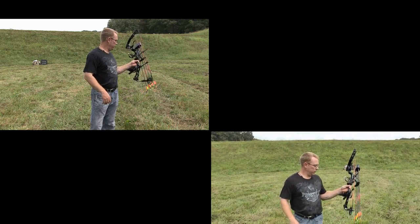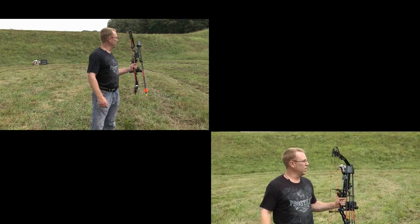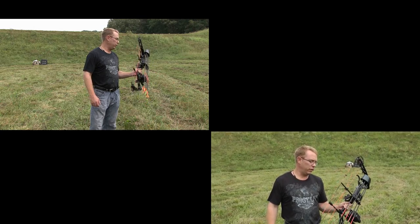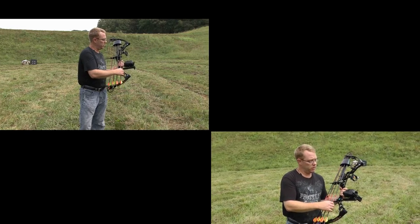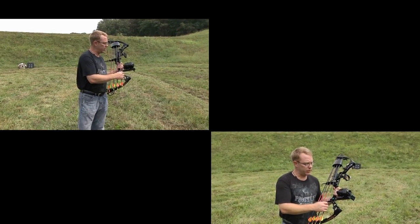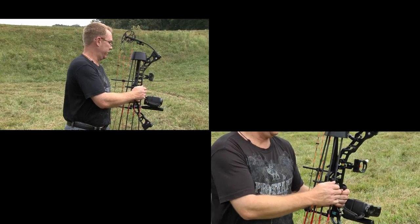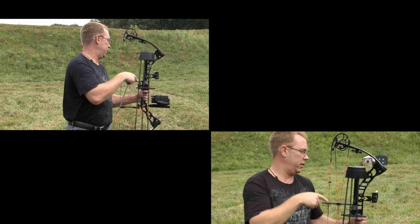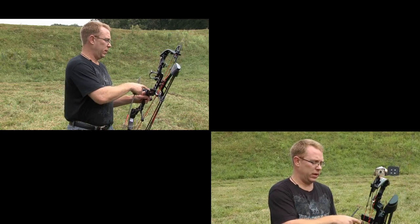This bow was donated by Ed's Archery of Clio, Michigan. It is an Athens bow. It shoots roughly 330 feet per second. These arrows were recommended to me by Steve, the owner of Ed's Archery — they are Carbon Express Maximum 250. They're light and this bow is very fast. I've got a True Glow sight pin on it, a standard peep sight, and a whisker biscuit.